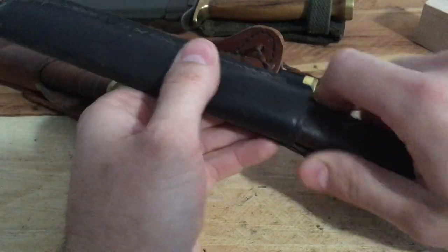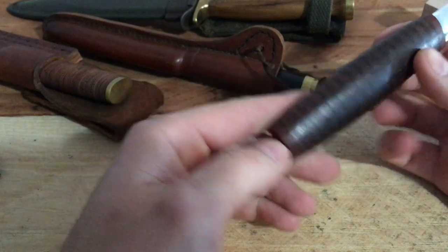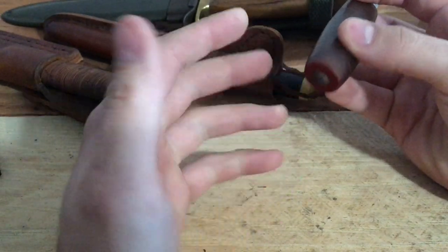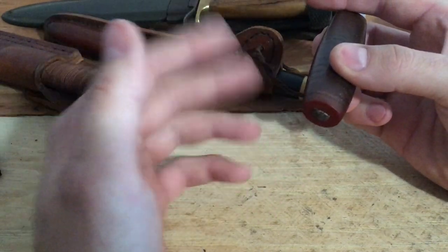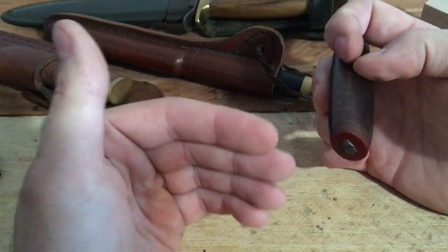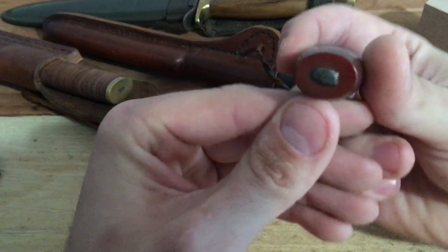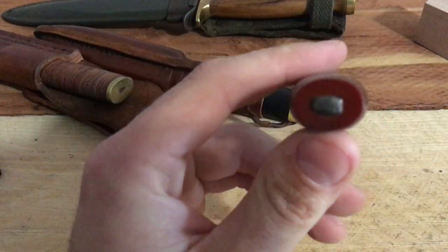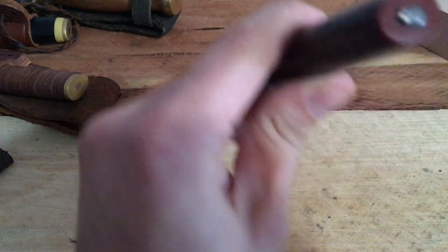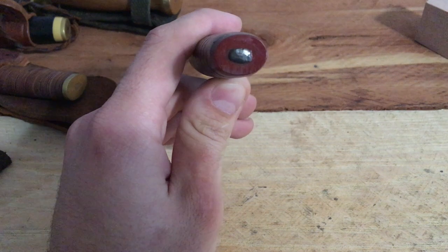First, we'll start with just a peened tang. This is an early example of one of my knives with stacked leather washer handles and micarta bolsters. You can see the tang goes all the way through the handle. Micarta is a phenolic resin type of plastic with a cloth substrate, so it doesn't behave like metal. The tang is simply peened over — essentially riveted. You can see some of the hammer marks; it's fairly rough looking.